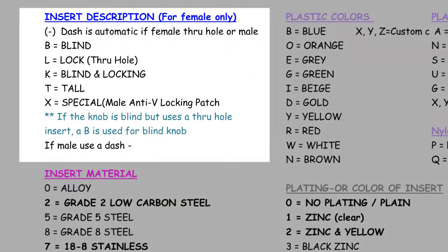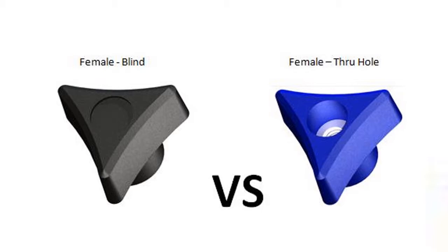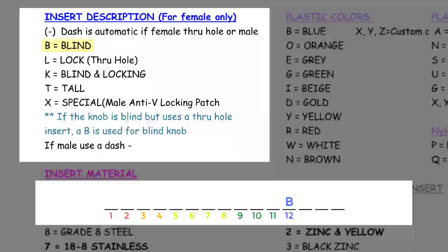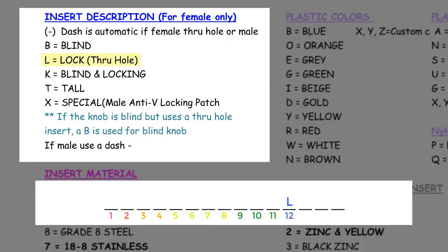Next, in blue, or placeholder number 12, is insert description. If the knob is female and you cannot see through it like a doughnut, it is called blind — we enter a B here. If the knob is female and is made with a locknut, enter an L here. A locknut provides anti-vibration resistance. Think for example a lawnmower — the fasteners on a lawnmower would potentially vibrate loose, so we would use locknuts. If the knob is female and is neither blind nor locking, or the knob is male, we enter a dash here.